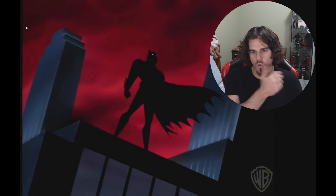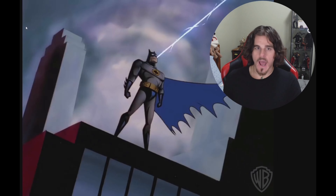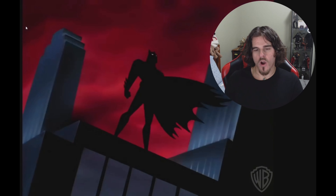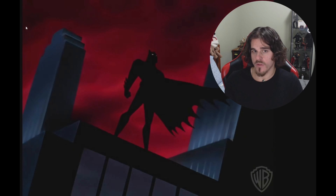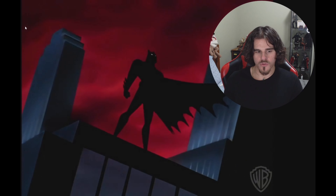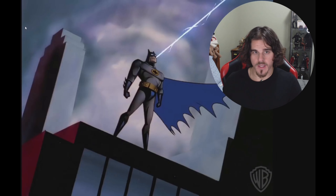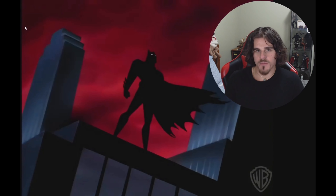I'm going to get into it, and I also want to draw some comparisons with the InArt one. I have the InArt Joker — the double pack rooted — and I think it's a great figure. I also want to see how this one scales next to it in photography comparisons, and let you guys watching make the decision on which one you'd rather get.